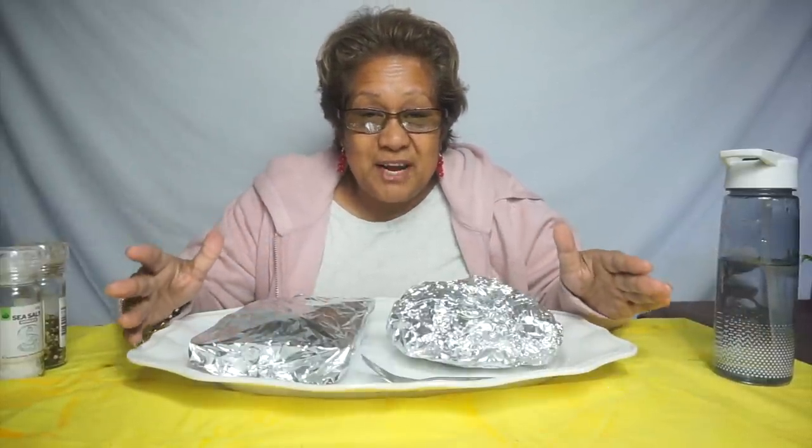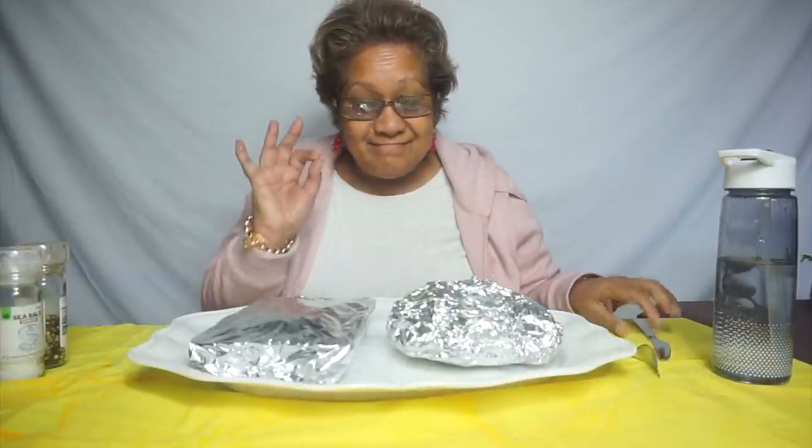I bought the food and I'm going to check it all out and show you guys the tray versus just the foil without the tray. This is the tray, this is the foil — I'll show you guys which one is better.